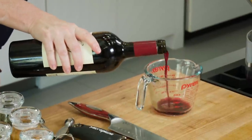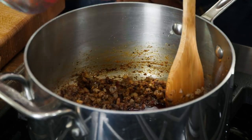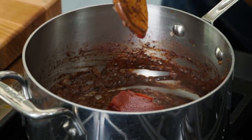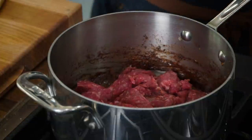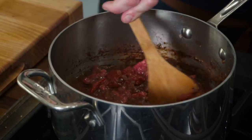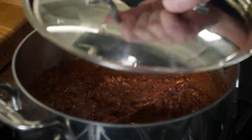Some tomato sauces use quite a bit of red wine, but this only uses a quarter cup. Use a red wine you'd enjoy drinking — a pinot noir or something like that is perfect. Add that quarter cup of red wine and cook until reduced and the whole mixture gets quite thick, about three minutes. Now we're going to add a third cup of tomato paste and the meat mixture, plus a half cup of water. Break up the meat into very small pieces. It's now simmering; we'll turn this down to low, put the lid on, and let this cook for about 30 minutes until all those flavors meld.